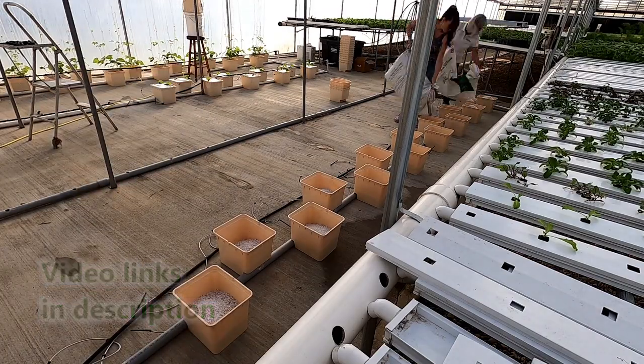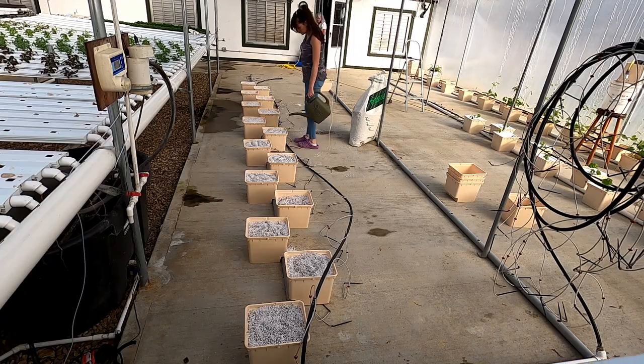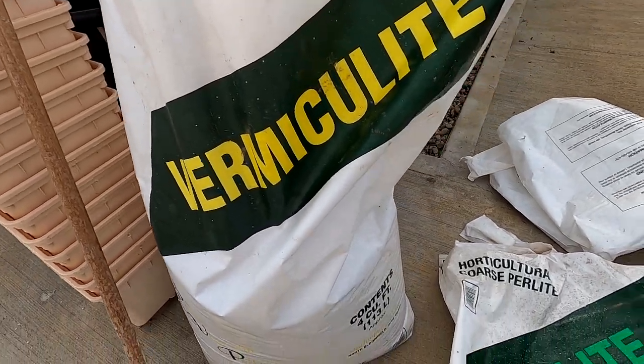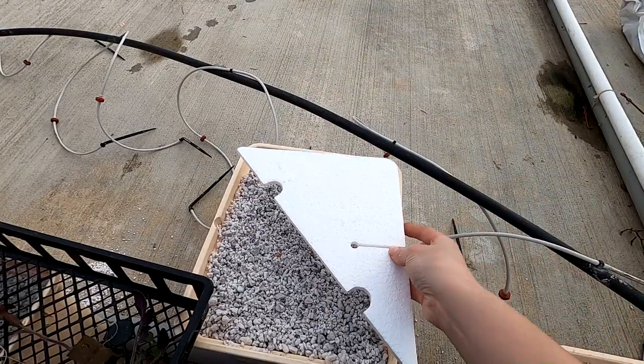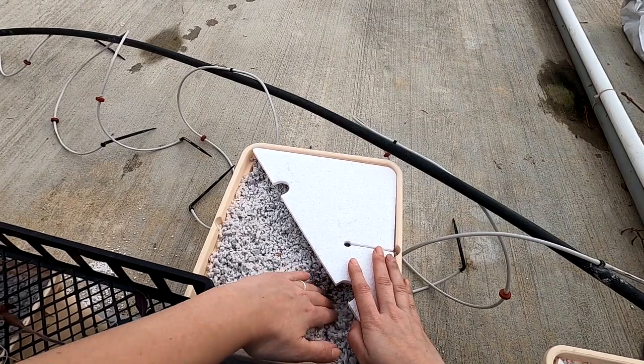The tomatoes aren't much different from the way we do the cucumbers. We already went through and soaked the growing medium down with the nutrient solution, and we're going to be planting two tomatoes per bucket. Here's a better look at the growing medium — it comes from Crop King in four cubic foot bags. We use the lids as a template to make sure we plant them in the right spot.